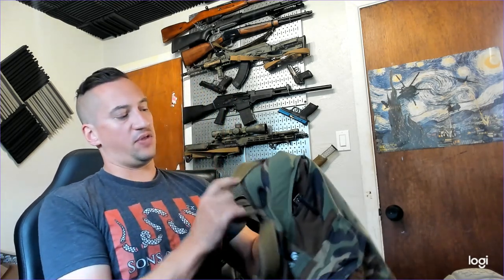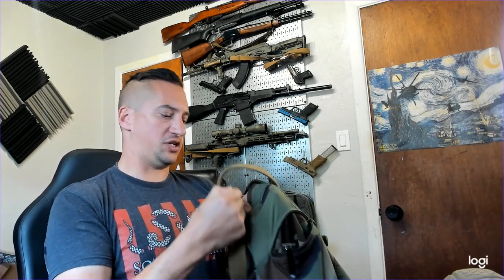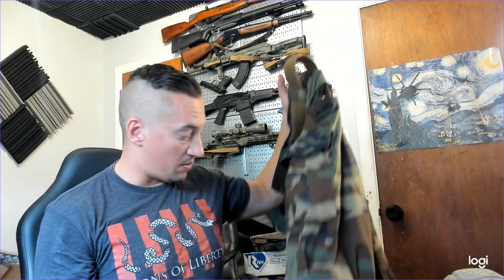The sizes are decent. With Crye Precision they run a little large — my Cryes are 36s and they're actually a little loose, whereas these 36s fit my waist well. These do have a waist adjustment piece as well, so if you need to tension up your waistline there's a stretchy piece you can pull to make the pants fit tighter or looser.